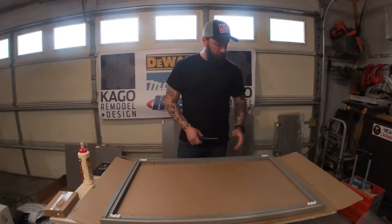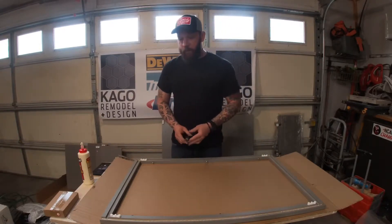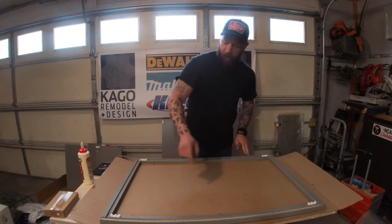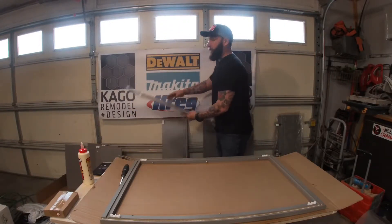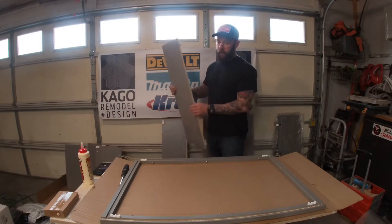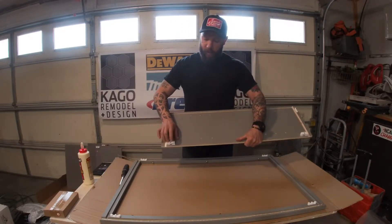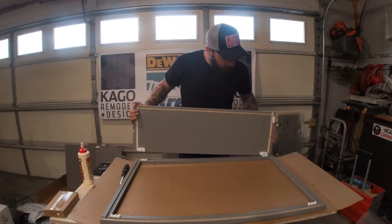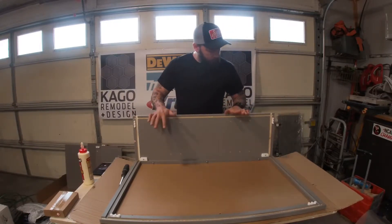Once your doors are off, I highly suggest putting your screws back into the holes they came from because you tend to lose them. Now we're going to install the side panels. I've already run a bead of glue on the two edges. Look for panel B — the side panels have little stickers that say B. It's a very easy mechanism: you basically just slide it into the groove, the plastic bracket slides over, and then you use a Phillips screwdriver to tie it into place.